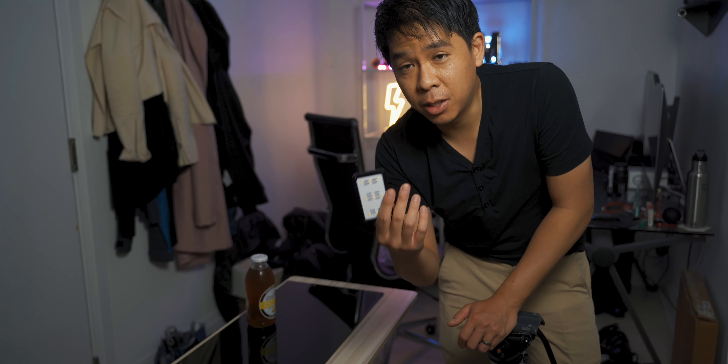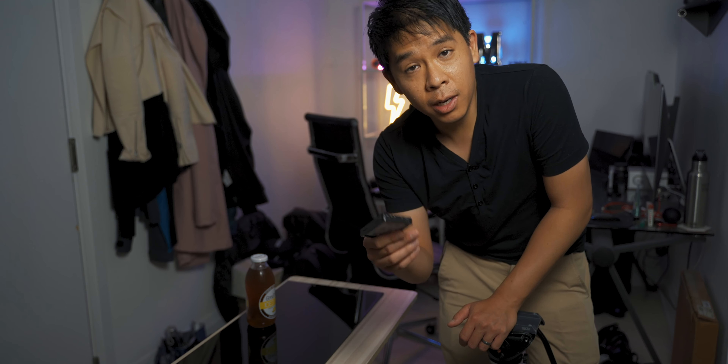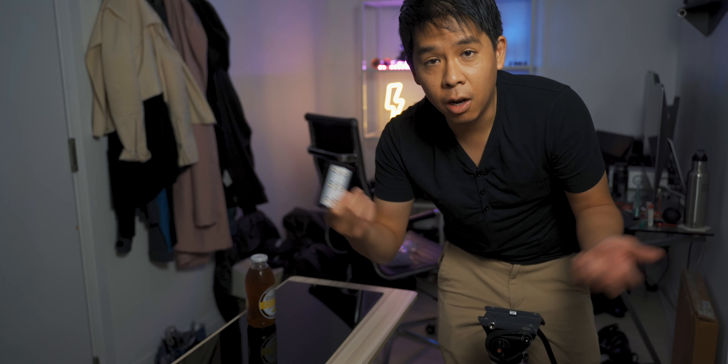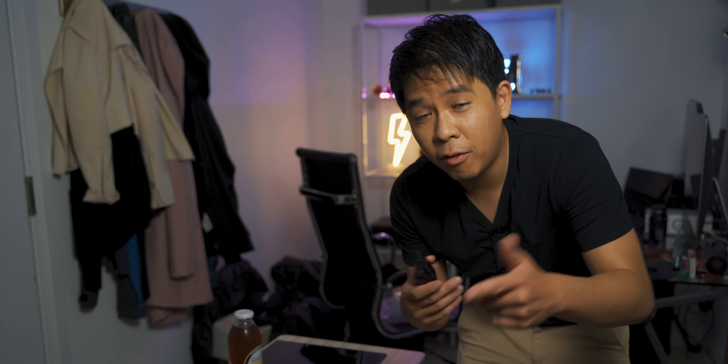Fun fact — I did not purchase this light. I actually won it. I participated in a giveaway by Aputure. They said comment in the description below for a chance to win one of these lights, and lo and behold, I won it. I've never won anything actually, so I was pretty happy about this. If you have ever gotten lucky and won any giveaway or whatever, let me know in the comments below.